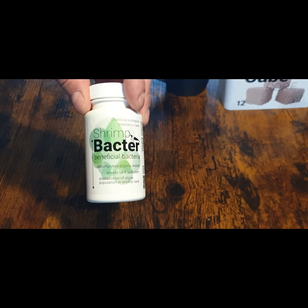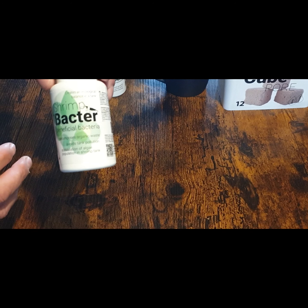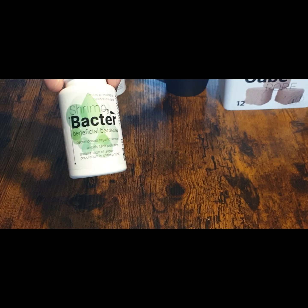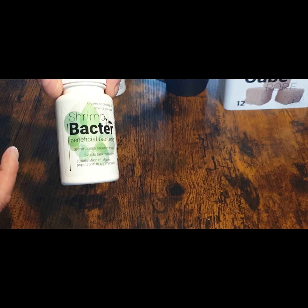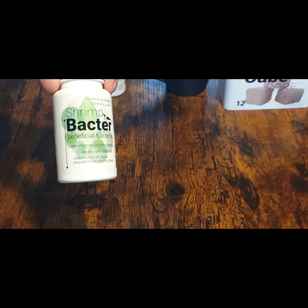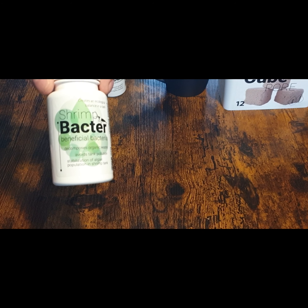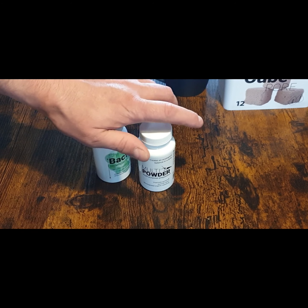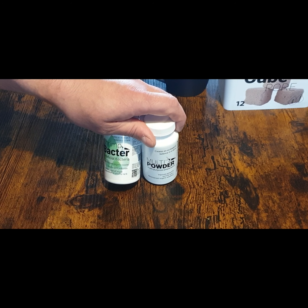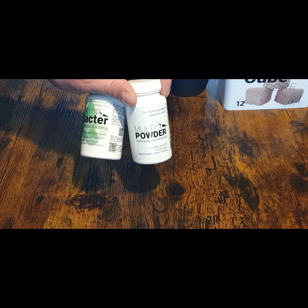Shrimp Bacta also helps remove organic waste and food waste — for example if you overdose food, once per week it will help remove contaminated food waste. Both bacteria products are recommended for beginners and are very easy to use. They can also be used in the first few weeks as food for shrimps — newborns, babies, and adults alike.